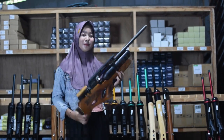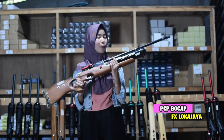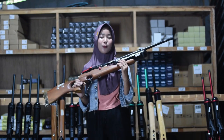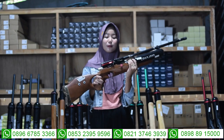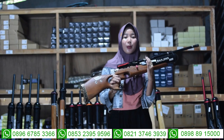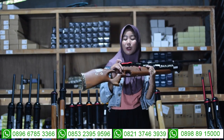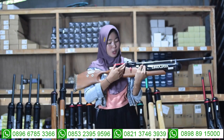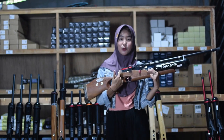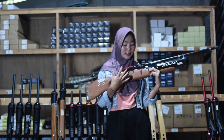Selanjutnya ada senapan angin FX Lokajaya. Untuk bagian ini menggunakan laras baja pilihan, panjang 60 cm, alurnya 12, diameter 14. Untuk bagian tabungnya menggunakan tabung Venom 500cc, bukan menggunakan tabung GSM. Untuk bagian chambernya menggunakan chamber 2 seri 6 semi CNC, bukan menggunakan chamber seri 7, masih semi CNC bukan full CNC. Di bagian chamber ini juga ada bagian mounting atau penaruh teleskopnya. Untuk bagian tarikannya menggunakan tarikan seat lever atau tarikan modern, sehingga lebih mudah dan enteng banget saat digunakan untuk berburu.